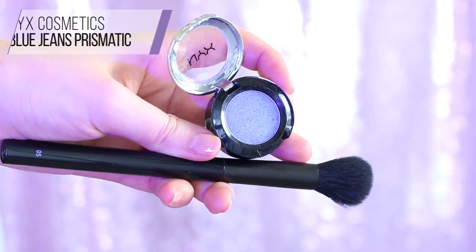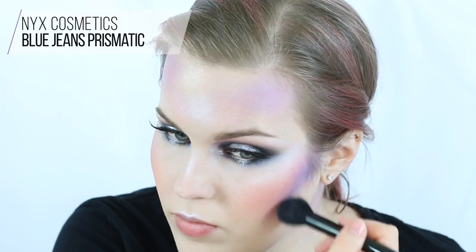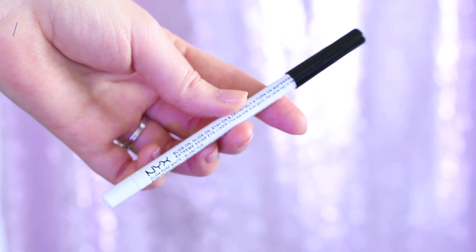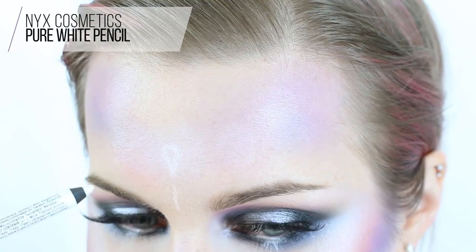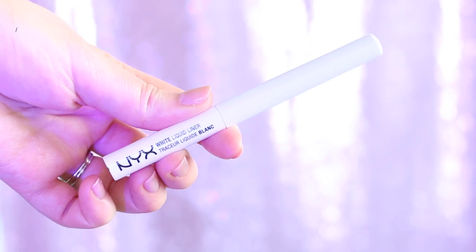Apply the blue asymmetrically to the forehead, thinking of a galaxy nebula idea, and take it down your neck as well. Then I'm just taking a little more Frostbite Prismatic eyeshadow so my highlight leans more blue-silver. Now I'm taking the pure white pencil to map out the star crown — starting with an upside-down teardrop shape and then making eight points coming off the teardrop, so you have your placement down before committing.